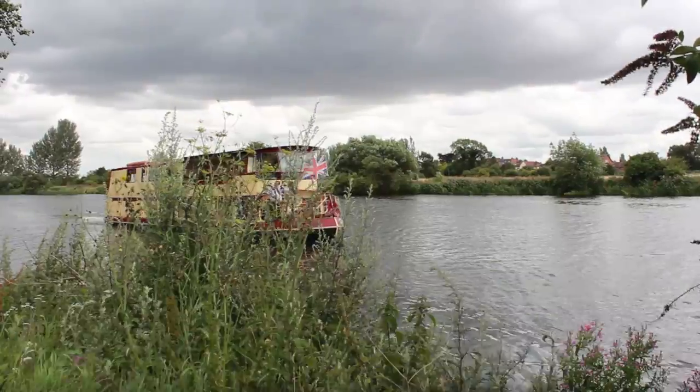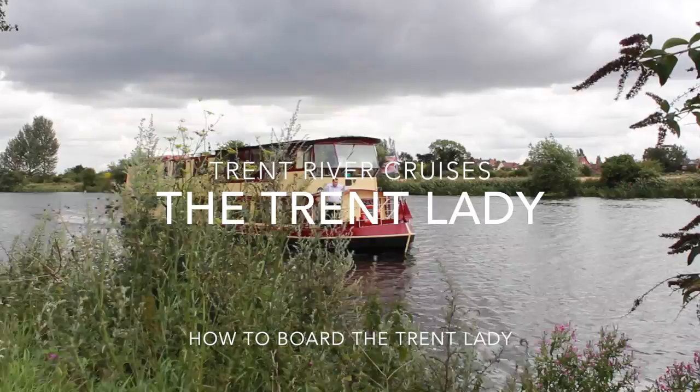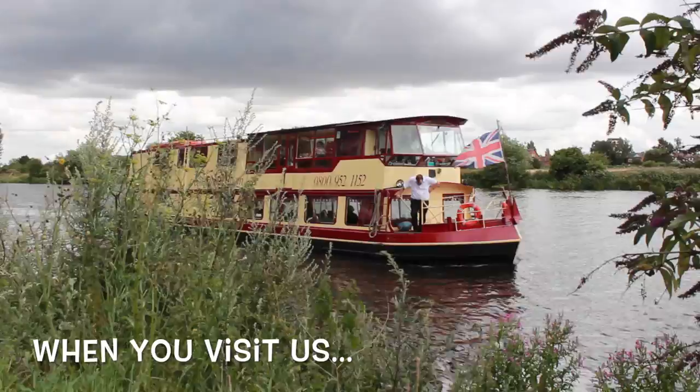The Trent Lady Riverboat has her moorings at the Park Yacht Inn near Nottingham. She is a multi-purpose double-decked river cruiser with access to both decks via her moorings. This video shows you how to board and the layout of both decks.